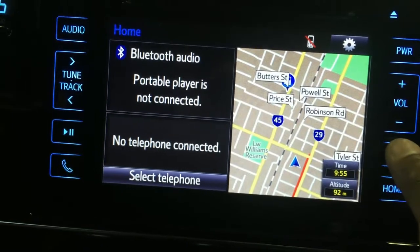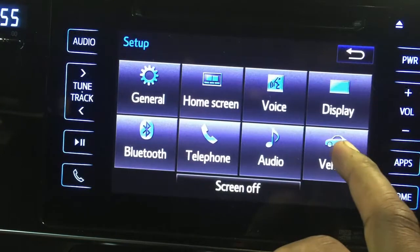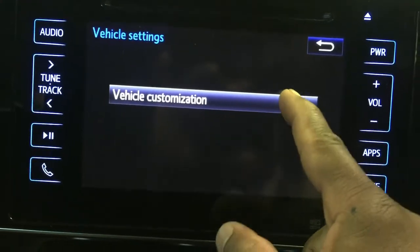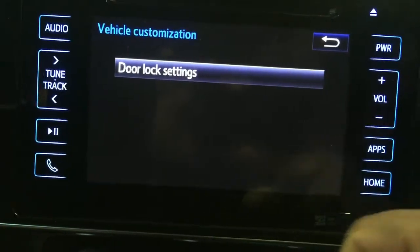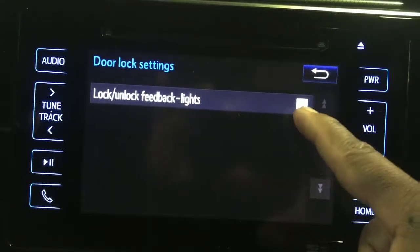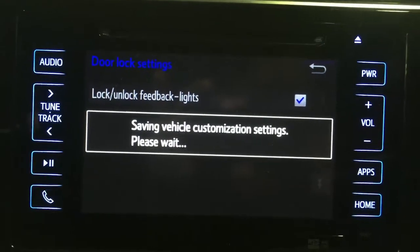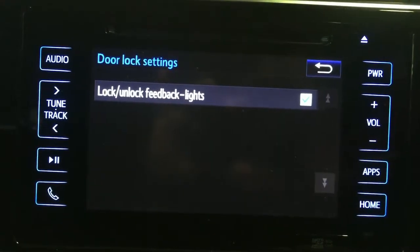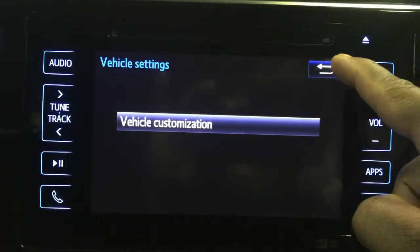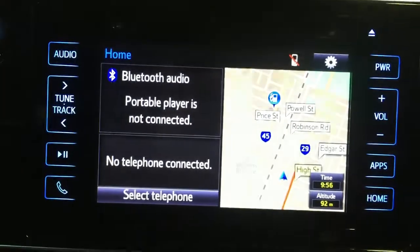Go to Apps, then Setup, then Vehicle, then Vehicle Customization. Find the setting and check it with the right mark. Go back, and that's it — done.